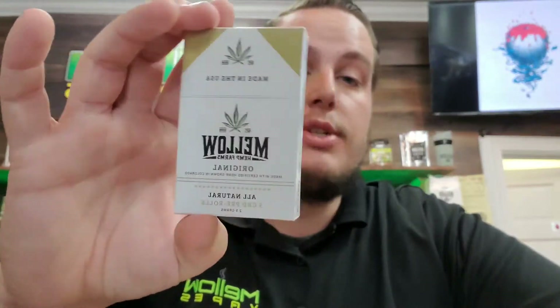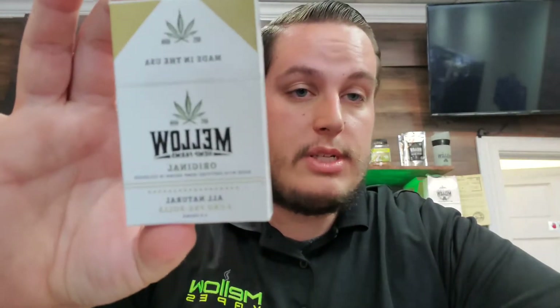We sell these in one gram pre-rolls, and we also have a full spectrum option on the same level as our Electra in half gram, which comes in a five pack. That's a half gram dosage, so in case you don't want to smoke the whole thing at once you've got a smaller dose. You get two and a half grams total in that package for $24.99. Our individual pre-rolls have dropped down in price and are now running at $11.99 a pop.